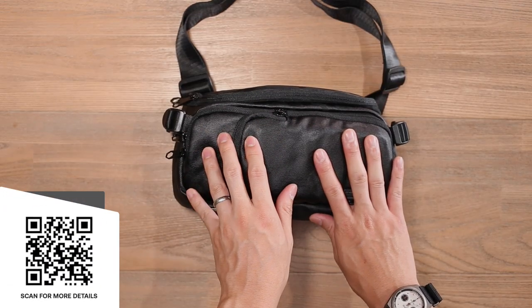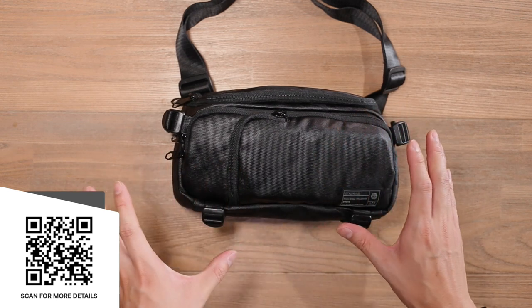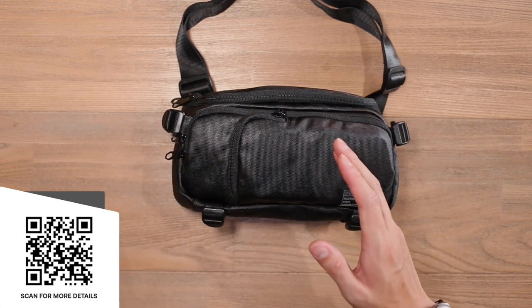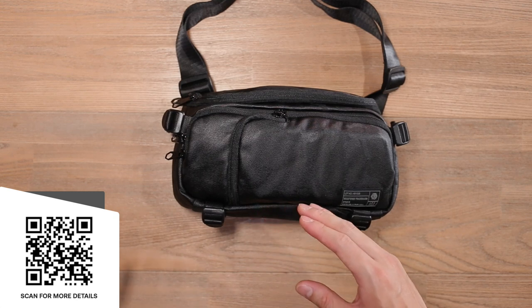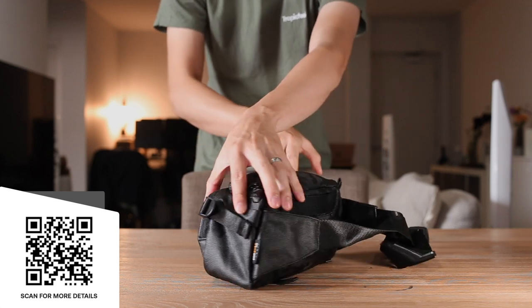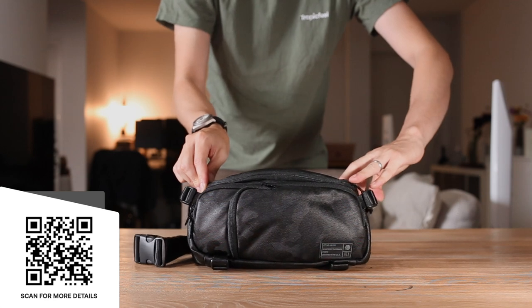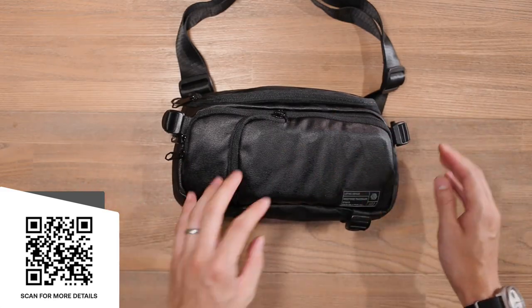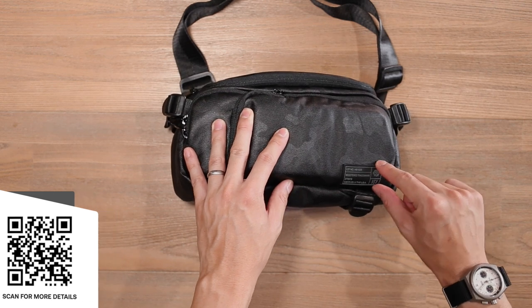Now let's check out the camera mini sling. This is a 2.5 litre sling, so a drastic volume capacity difference compared to the standard Ranger DSLR sling which is 8.5 litres. It is the same Cordura nylon but it does have a water resistant coated canvas feel to it. It still has YKK zippers and a plastic buckle, and still has that Hex branded rubberized stamp on the front.